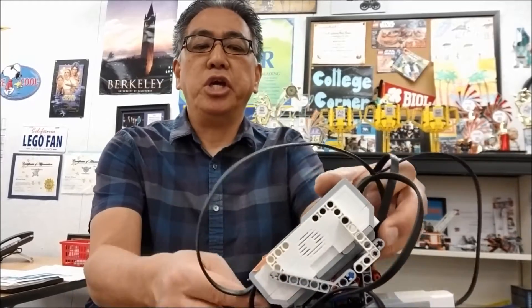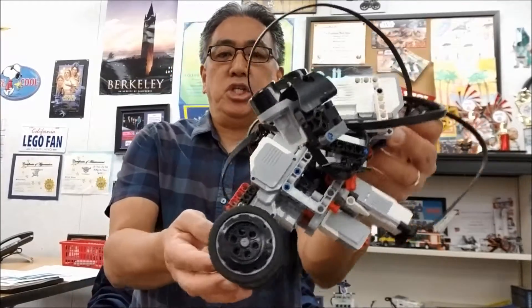Hey everybody, what's going on? It's Mr. Hino with Ms. Niels LEGO Robotics. Today's video is going to be about the LEGO Mindstorms EV3 Gyro Boy — what it can do, but more importantly, what do you do if it doesn't work. So stay with me.